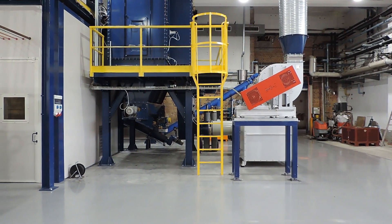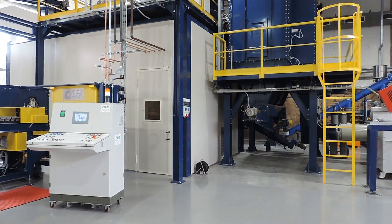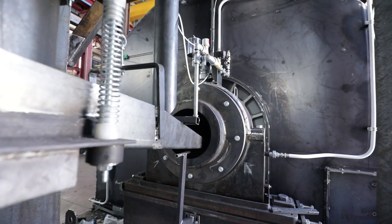However, until now the grid-producing process still depended on traditional melting pots. The concept of the oven is basically the same as a classic gas or electric melting oven.